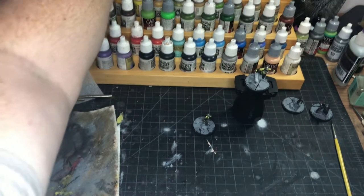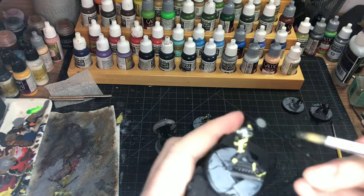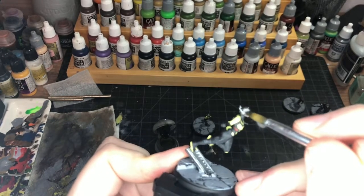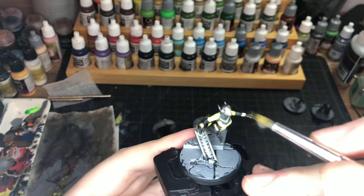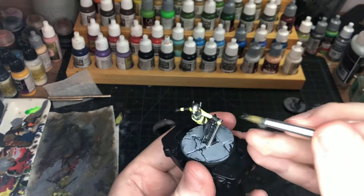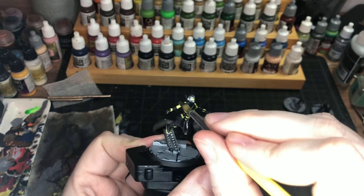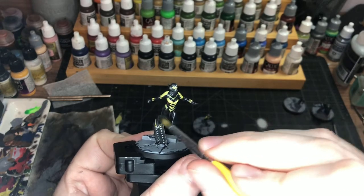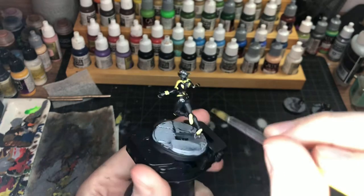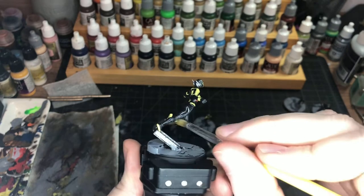We're just going to do a little wash on the helmet with the Nuln Oil gel wash, just to get the darkness in there. Just kind of work it onto the helmet. We don't want to dull out the yellow that we did too much. I think she has enough detail — let's find out what happens. That kind of brings it together a little bit, let's go with it. We'll also have to do this wash over the top of the yellow on the wings, so don't forget to do that part if you're following along.